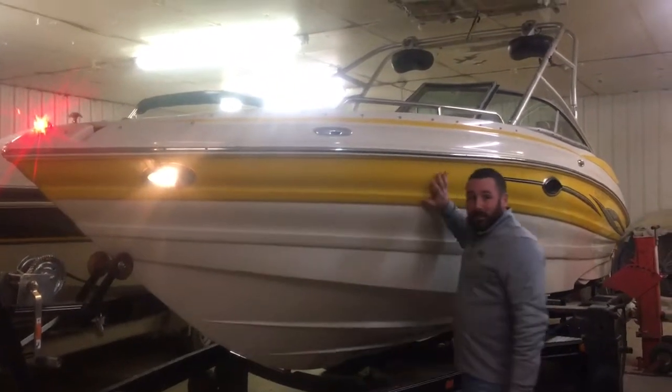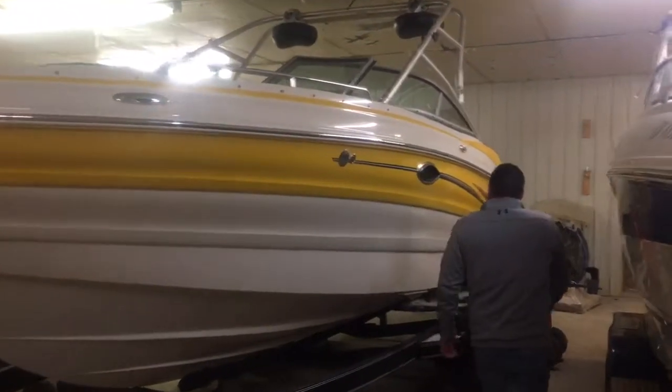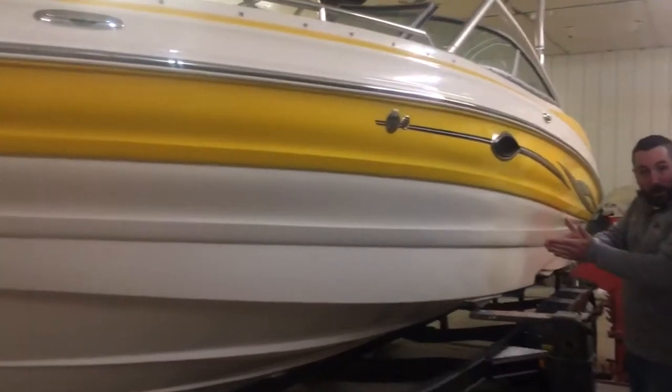Nice yellow, shines bright in the shop — looks even better on the water. You see how sharp the front is; you know it's going to ride good.